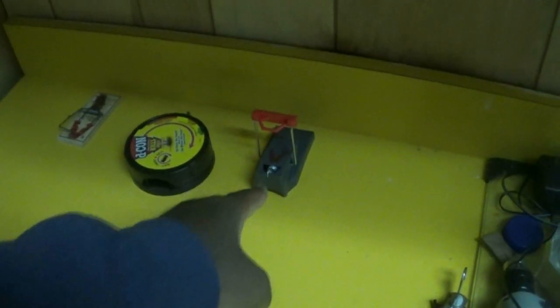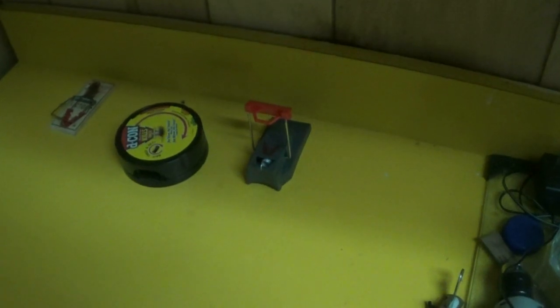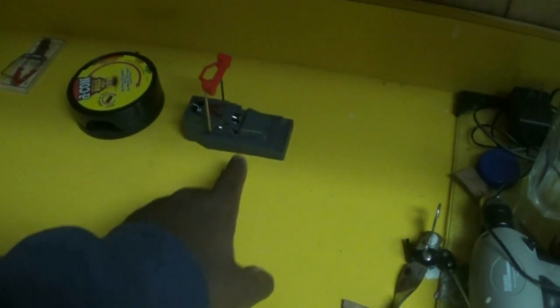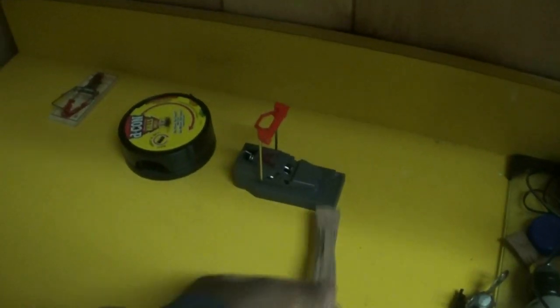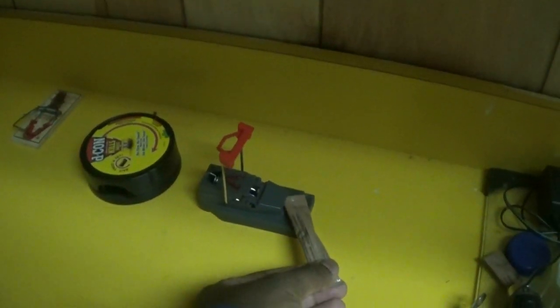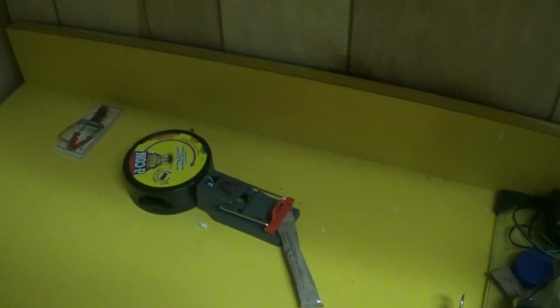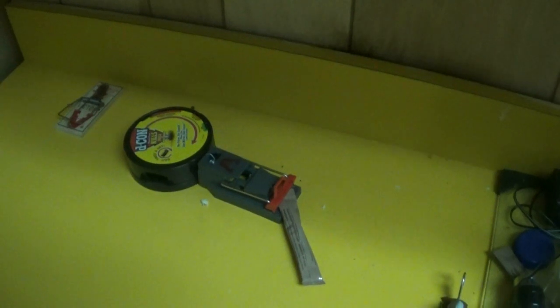This is the most effective one — this is a Victor trap, but it's a quick kill trap. All you have to do is pull it up, put something into the bait chamber, and as soon as they lift up this little part right there, it comes right down just like that. Highly effective. The most effective one I've found.